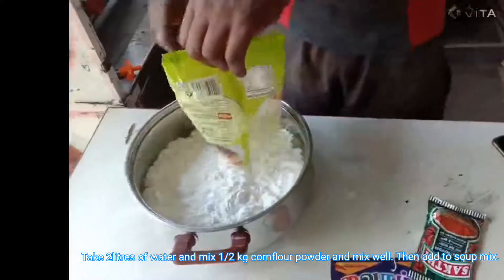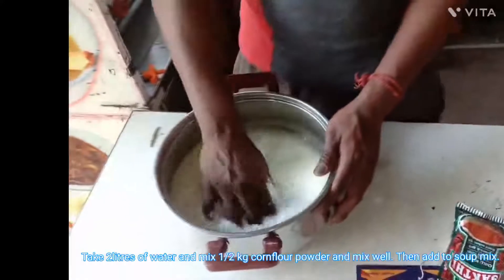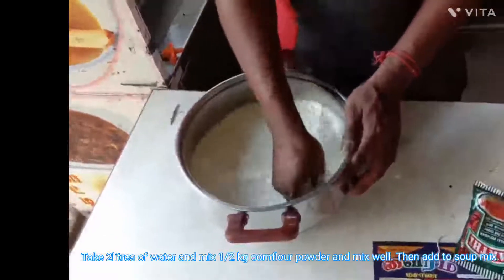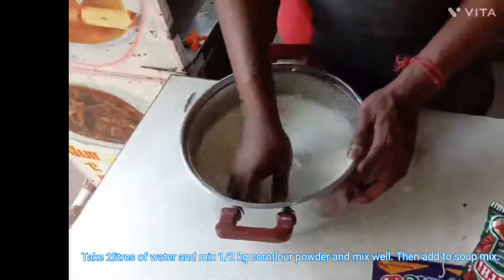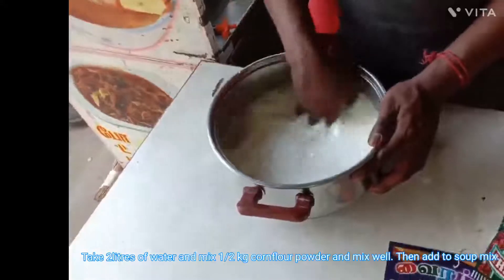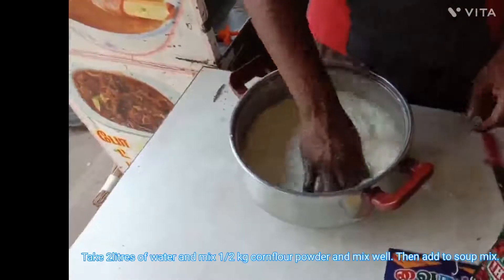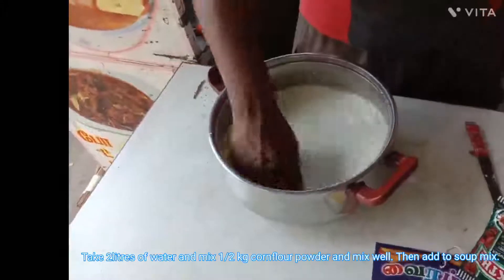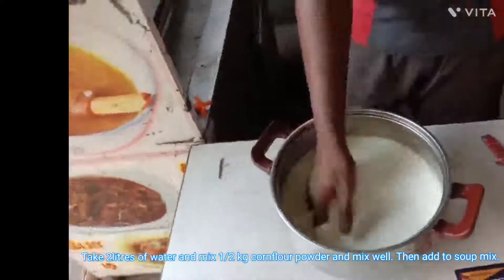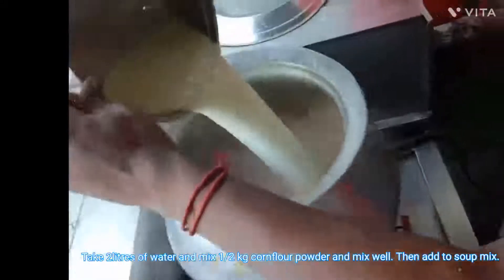After that, take 2 litres of normal water and add half a kg of corn flour and mix it to get a corn flour milk. This corn flour milk should be as per the thickness you want in the soup. If you want more thickness, you can increase the corn flour quantity — you can make it up to 1 kg for 20 litres. We are using half a kg for 20 litres. Then mix the corn flour milk into the soup.